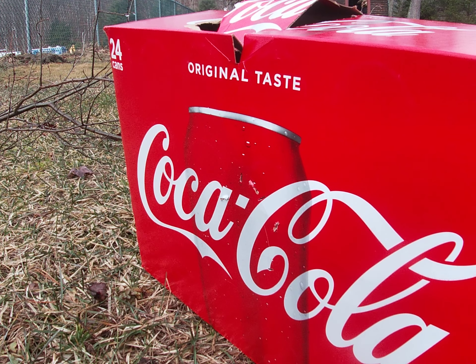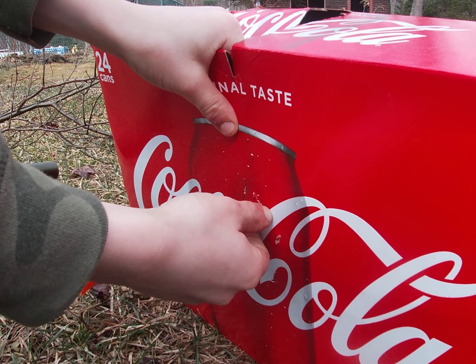You guys stay right there, I'm going to back up quite a bit. I'm aiming for a Coca-Cola bottle — you can't see it but you'll see it when I hit it. Hit it! Did you guys see it? Oh yeah, you saw it.